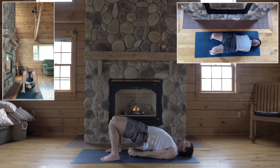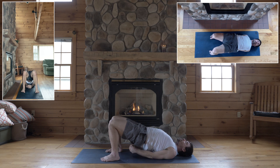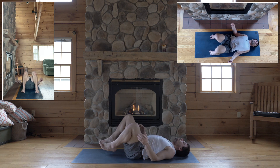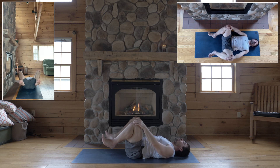That gives you leverage to walk your shoulders underneath you. And lower your hips down gently. Hug your knees in for happy baby. Rock and roll.